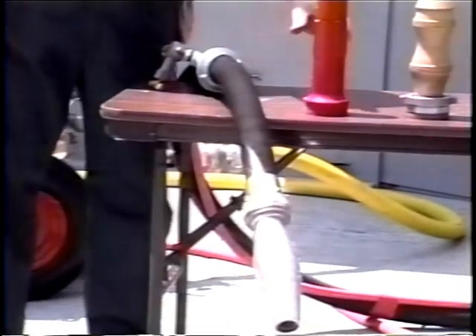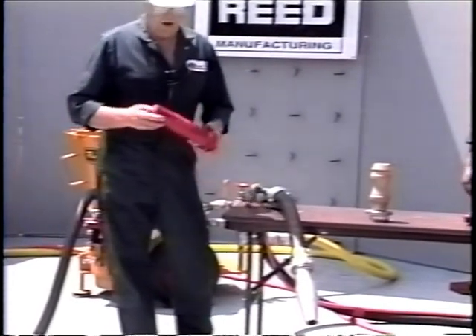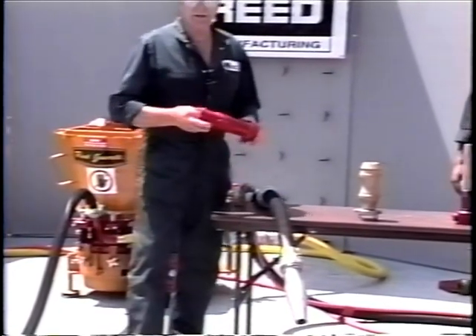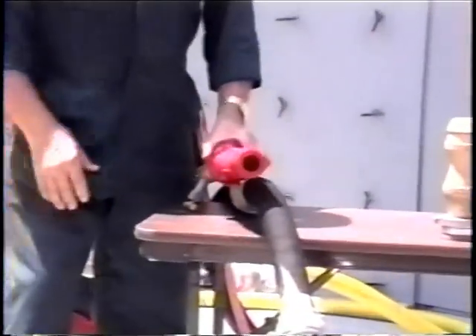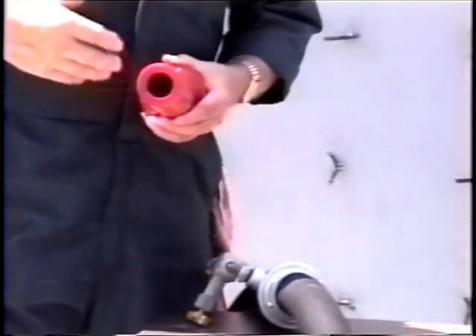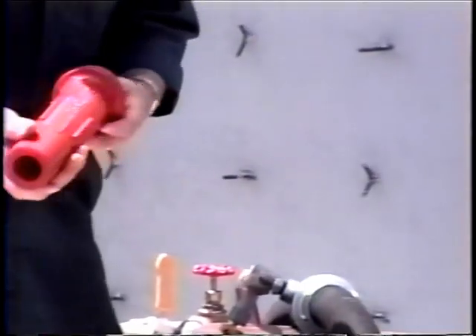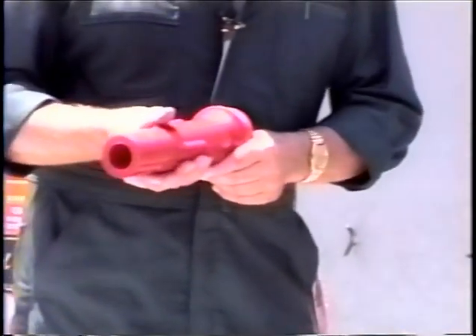Another setup is called a spiralette nozzle. It has an internal rifling effect inside — like threads on the inside ID. This is placed right in the wetting chamber. It forces the material to mix with the water before it exits onto the wall. This is another very good setup to help — remember, you must have the mix uniformly mixed with the water.